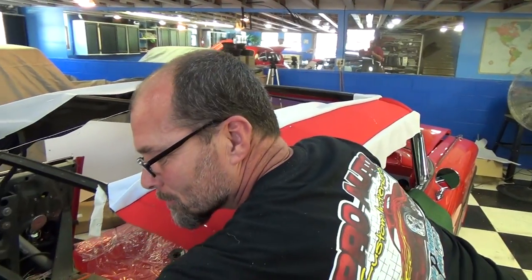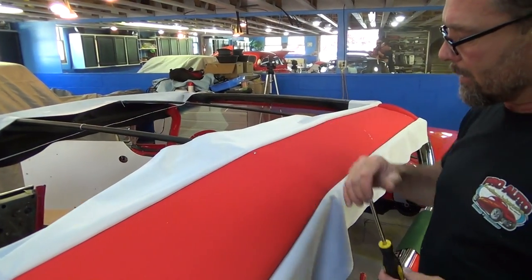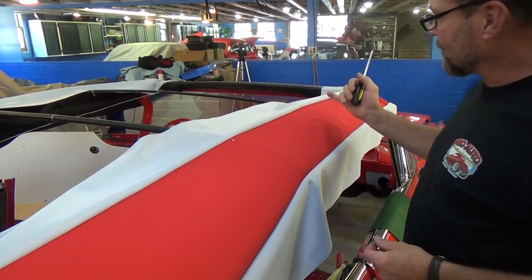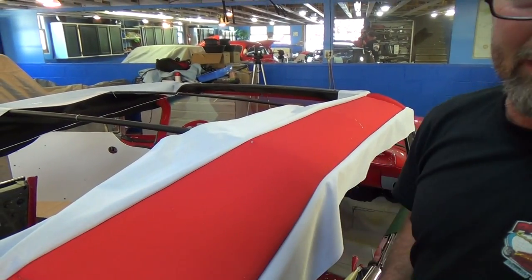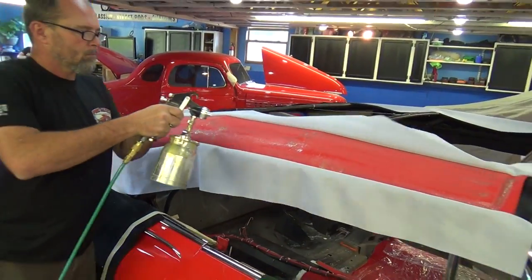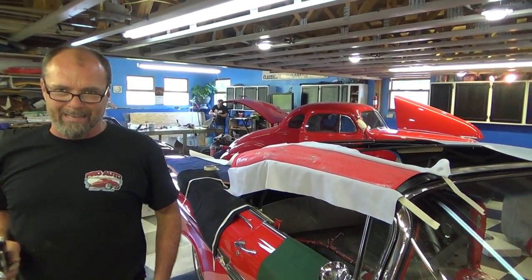Right now we're putting some screws in this particular bow because it has little holes in it for screws, where the rest of these bows had tack strips you could staple into. Not every bow will have a tack strip — some you'll actually have to put screws in. Right here we're gluing the convertible top padding to the pads.